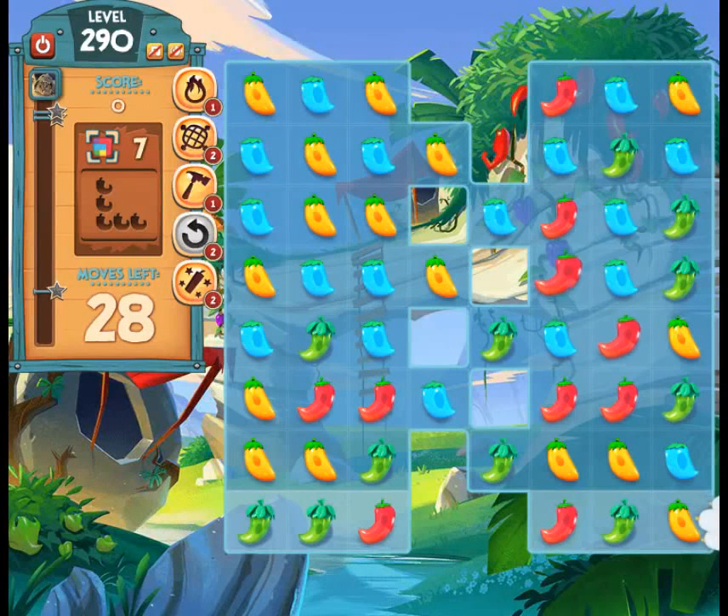This is a Pepper Panic Saga level 290 walkthrough tutorial video. A couple members in our group today were having trouble getting past this level. I haven't had a chance to write the tips yet, so I'm going to go ahead and make one of these videos real quick and then add some tips later.